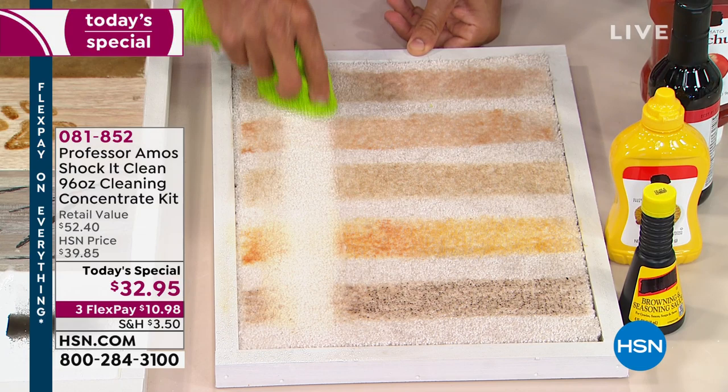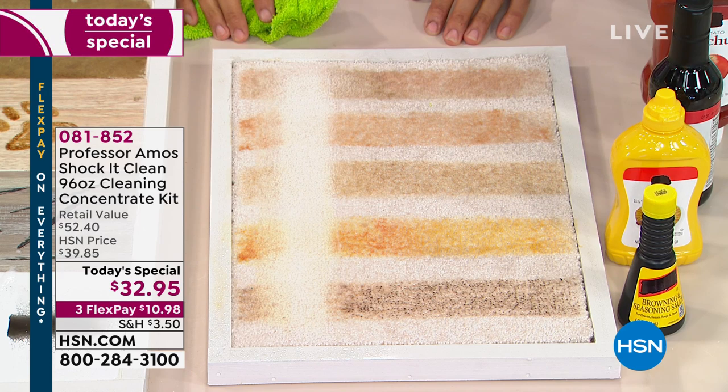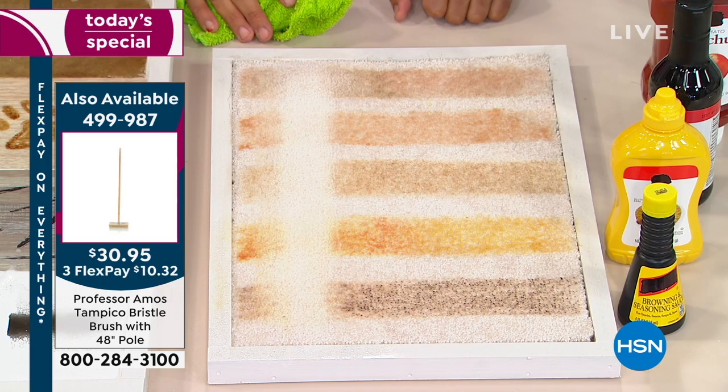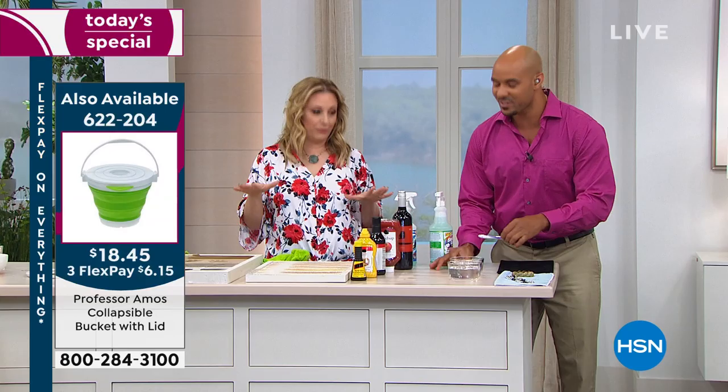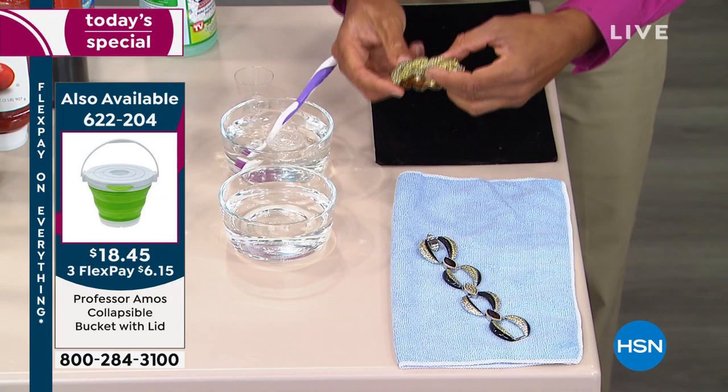Somebody say hallelujah — isn't that amazing? That looks newer than new. The Tampico brush you see us using is also available for $30.95. Everybody always asks about it, and we have it. We also have the collapsible bucket which stores flat.